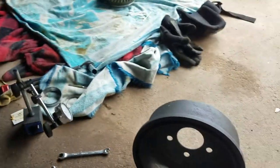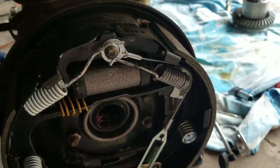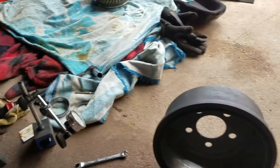Alright, there you go. That explains the groove — where it comes from, what you can look for, and what causes it: pulling up on the emergency brake too hard or just hitting your brakes too hard. Thanks for watching.